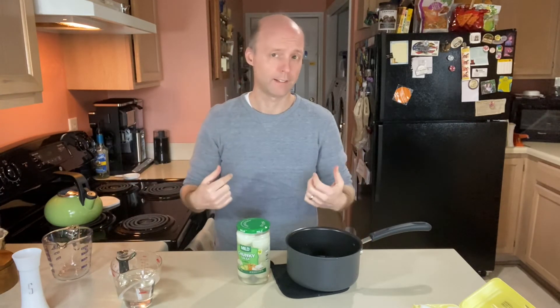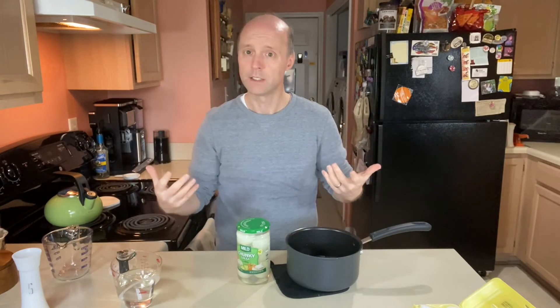Now my mom always kept these on the counter. I'm sure most of you don't want to leave eggs sitting on the counter — I'm still here so it didn't kill me — but for safety's sake, we're going to pop them in the fridge. Put these in the fridge, they'll chill down. Give them a couple days and let that vinegar and that salt soak in. After a couple days, they're ready to go.